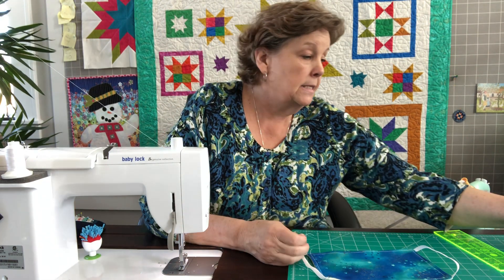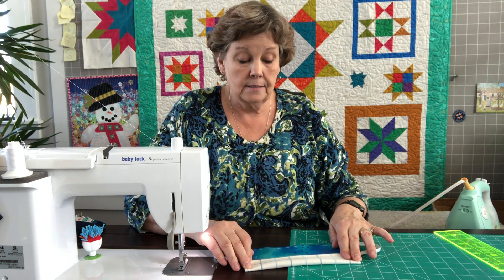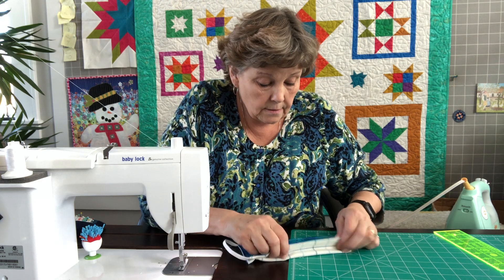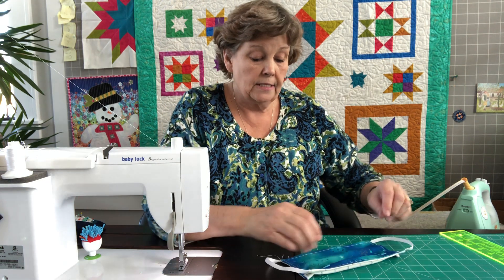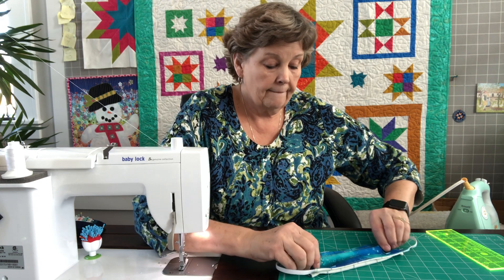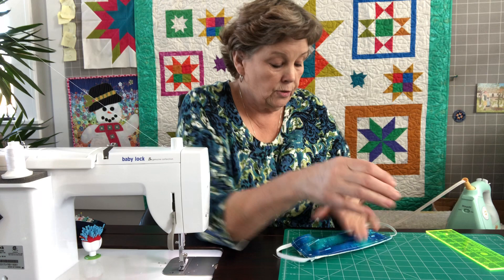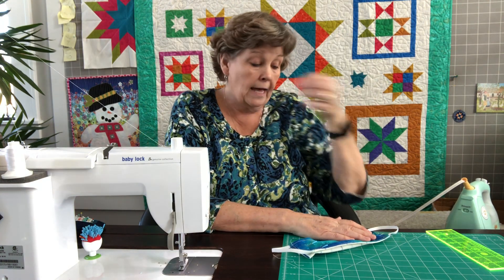Now we're going to put the pleats in, because this is what helps it cover your face. To do the pleats, I fold this down about an inch and a quarter or so, then fold it back and put a pin in on both sides at once. Then I squinch this up and make another little pleat, pin both sides again. This helps it fit your face better and lets you pull it down over your nose. I'm doing both sides at the same time, because if you do one side and then the other, the chances of your pleats going opposite directions are very good.